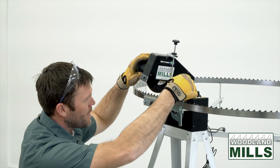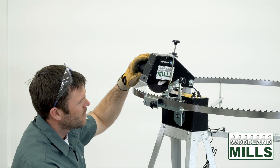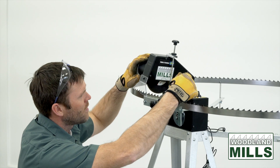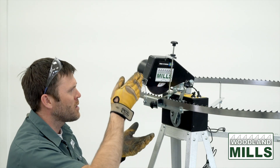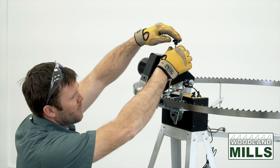That's what we're setting up for. I'm right there now. The next adjustment is the depth of the wheel down into the gullet, and that's done by this knob up here.